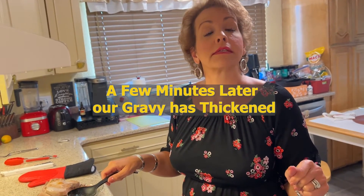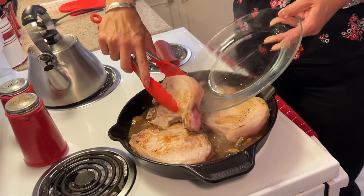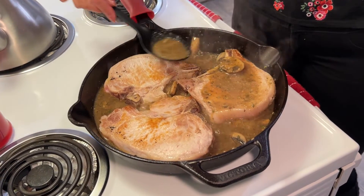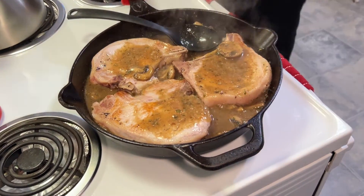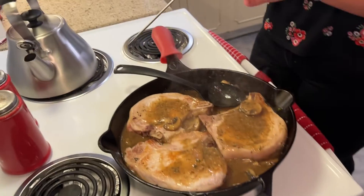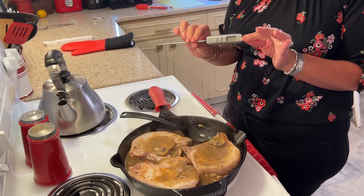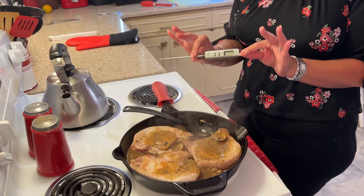Our sauce has thickened up with the xanthan gum and I'm now going to put our partially cooked pork chops back into our sauce to finish cooking. You just want to keep this on a very low simmer because we are just looking to bring our pork chops up to temperature. I have my meat thermometer so I will be checking intermittently to make sure that my pork chops come to about 145 degrees, which is the ideal temperature for pork.